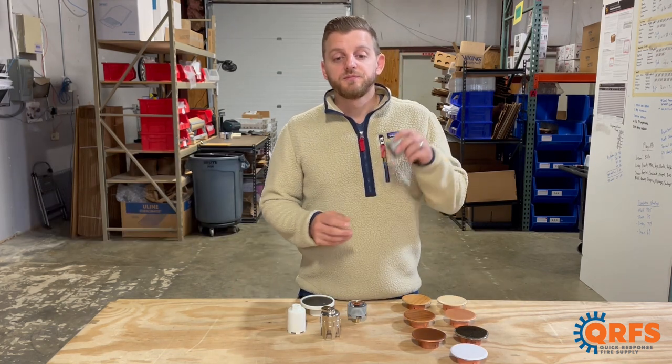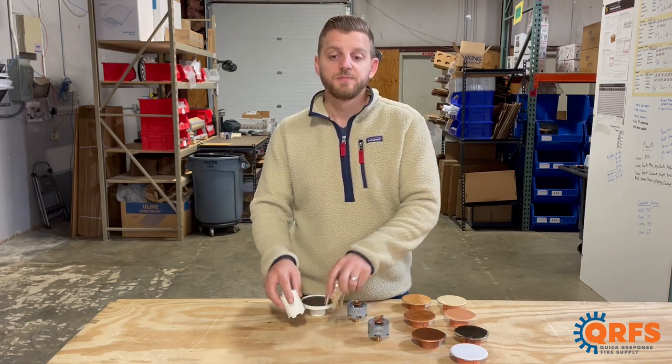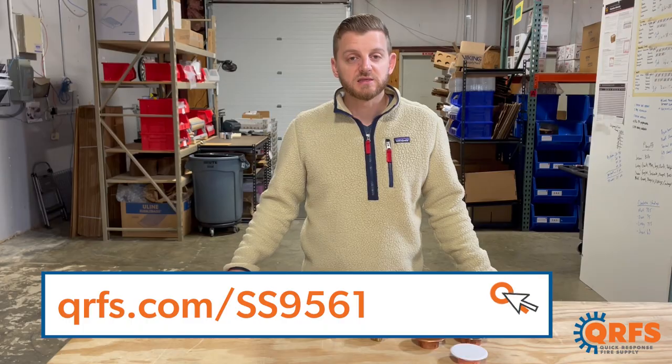This sprinkler, in all of its finishes and temperatures, plus all of its listed accessories, are available at qrfs.com/ss9561.